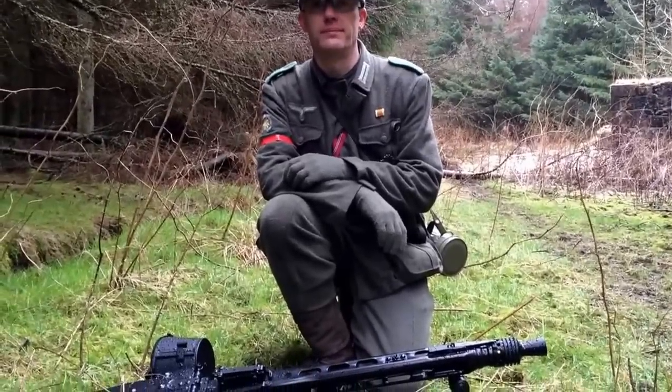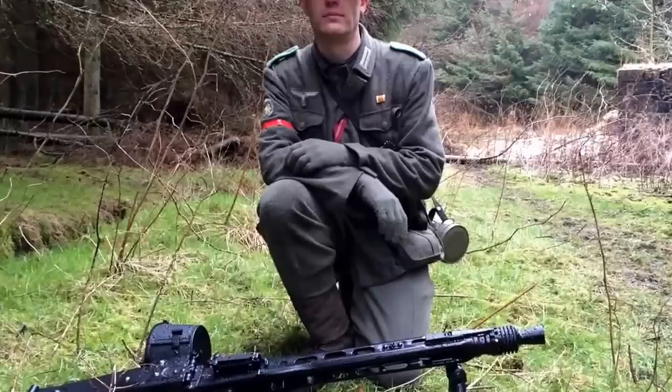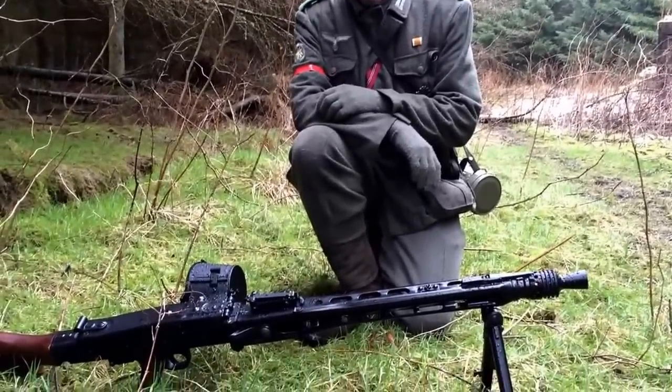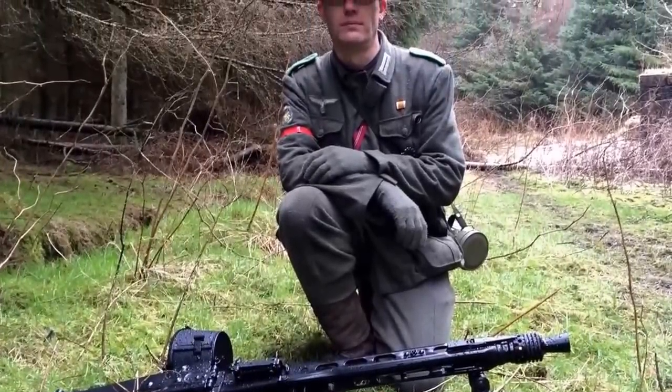Hey guys, I'm back at Section 8 Airsoft again, just outside Shots in Scotland, and today with Owen, we're going to take a look at his AGM MG42, which is an absolute beast of a gun. We'll let Owen talk to you about that gun and tell you all about it.